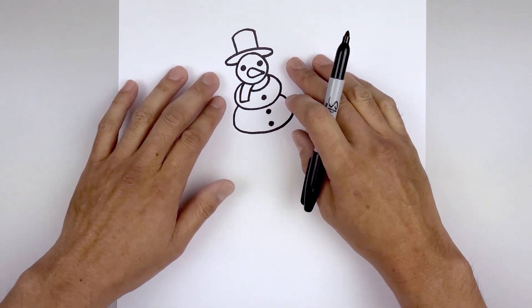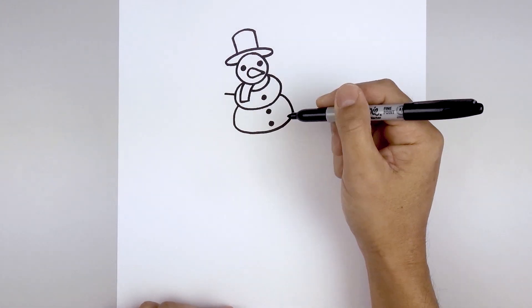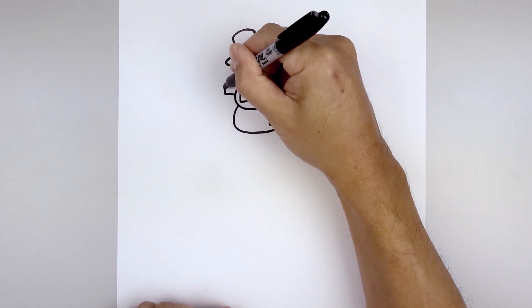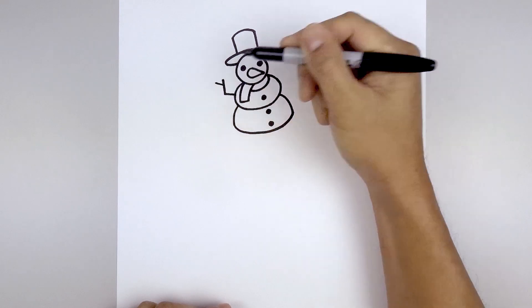Let's go back up and draw on the arms. We're going to start on the left side, angle up and out and go straight up towards the thumb. Now from the top we're going to step down and go out towards the left.